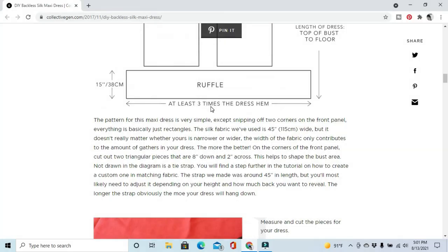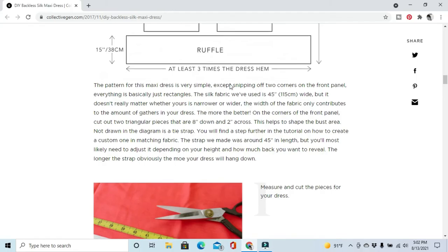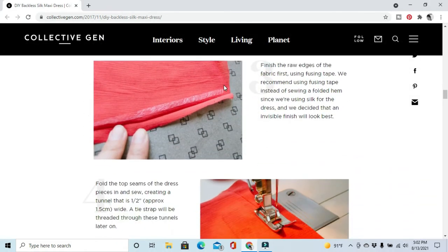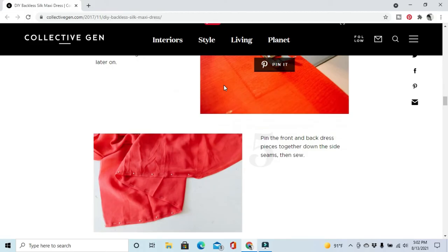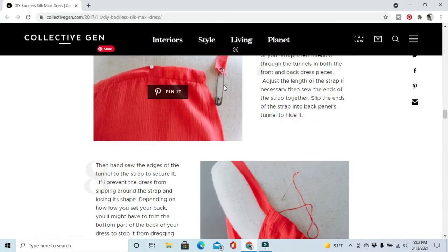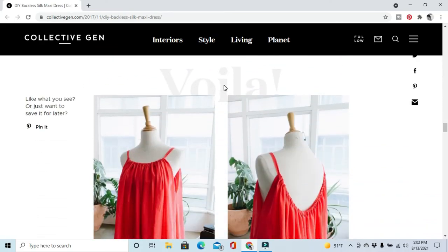The ruffle should be at least three times the dress hem, though I've seen ruffles a little less than that, so it's kind of your preference. The strap is 45 inches long, and the directions say the length of the strap determines how low the dress will hang in the back.